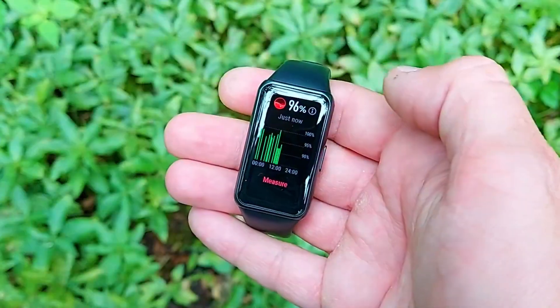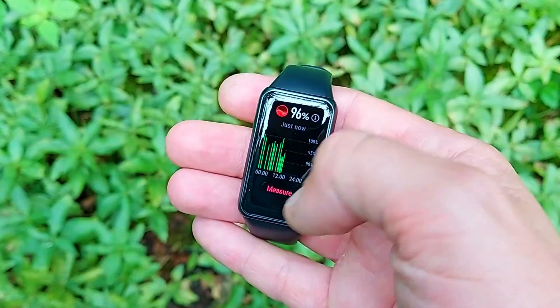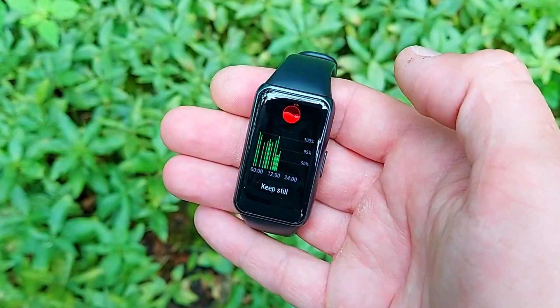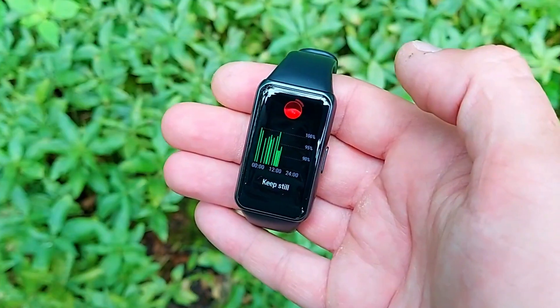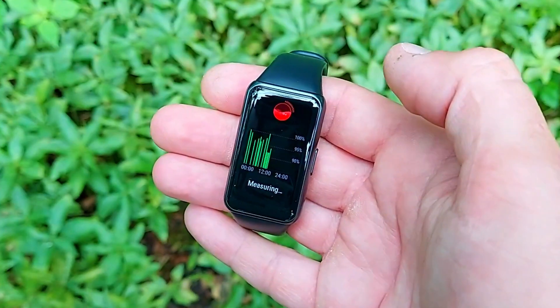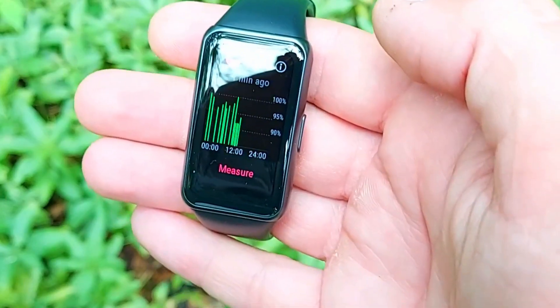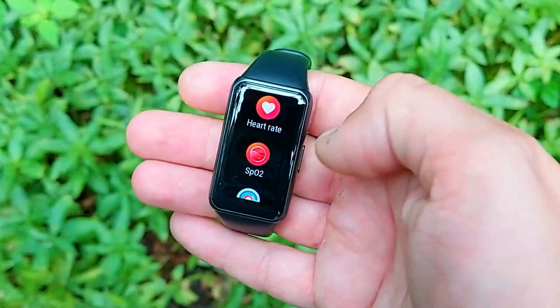The biggest and most significant update is not just an on-demand SpO2 monitor — it's continuous, all-day SpO2 monitoring. Continuous readings are massively useful because they allow you to track your blood oxygen saturation levels over time, which can pre-detect lung and breathing conditions. During sleep hours, continuous SpO2 monitoring can also identify potential symptoms of sleep apnea, prompting you to see a doctor.